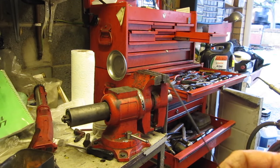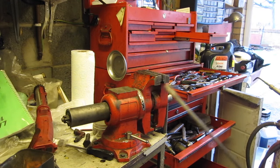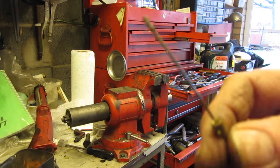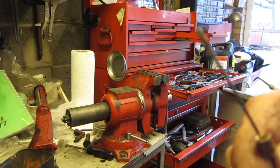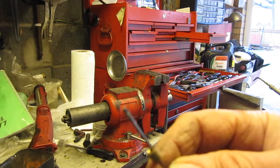I thought I'd do a short little video on soldering a nipple onto a stainless steel Bowden cable, because this can be quite tricky.